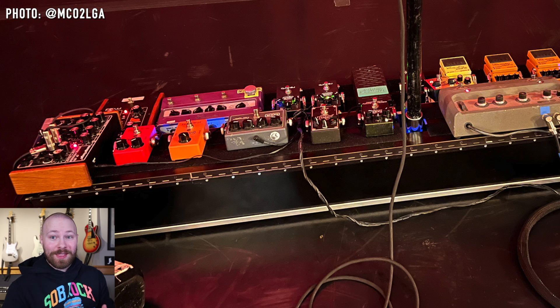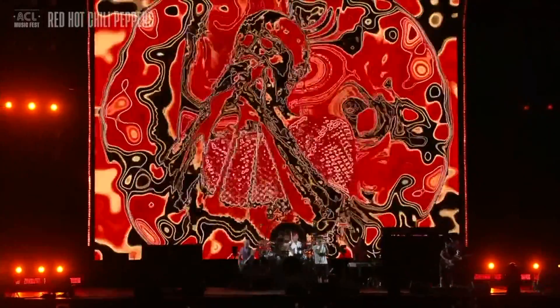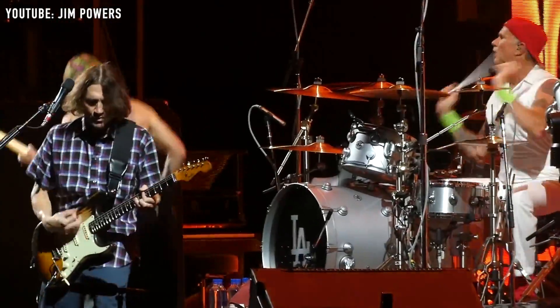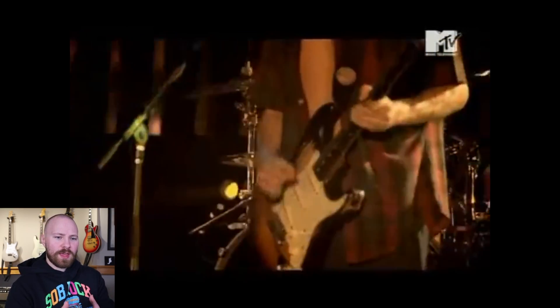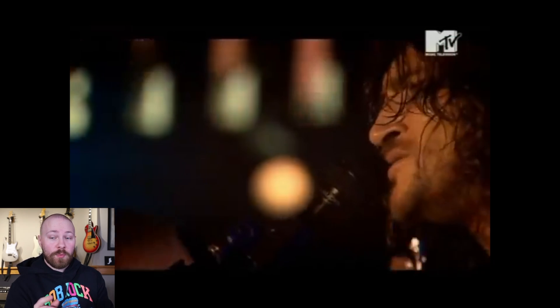John Frusciante added them to his pedalboard at the start of the Unlimited Love Tour, and I thought: great, we're going to see John using this effect again for Danny California. But the tour has come and gone and John hasn't used it for Danny California once. I haven't seen any version or performance where he's using it. And this is even more interesting when you consider that John would sometimes use the WH-10 Wah pedal instead of these two Moog pedals for that part in Danny California — but on the Unlimited Love Tour, he's elected to just go totally clean with no effects for that part of the song.